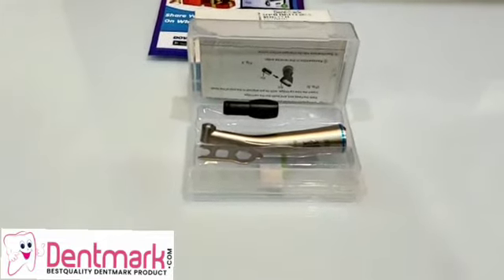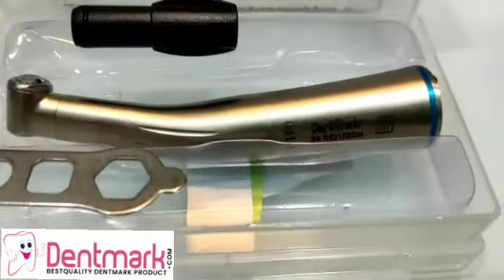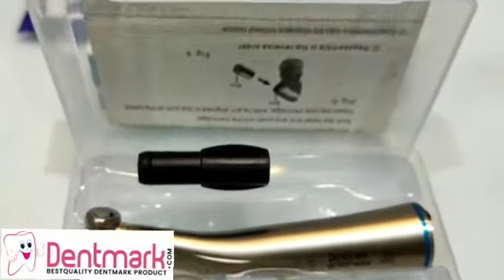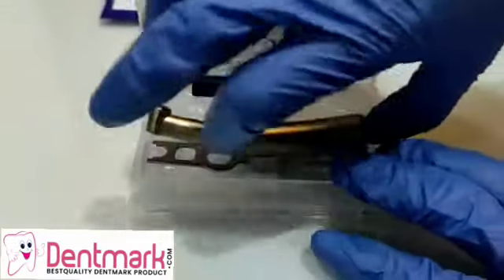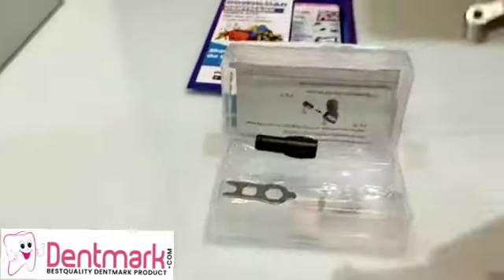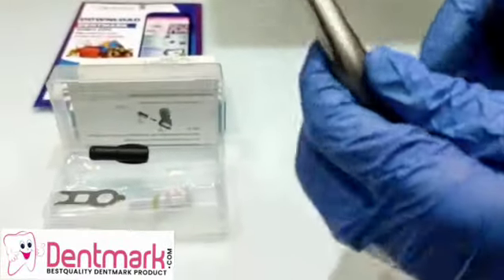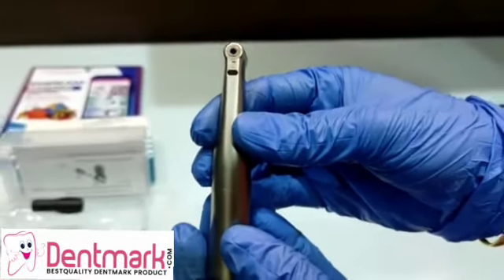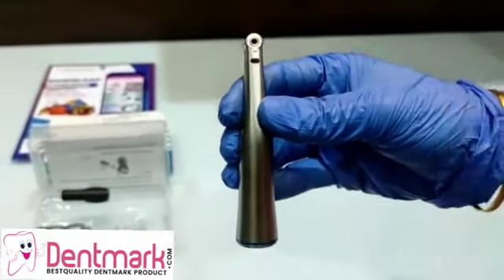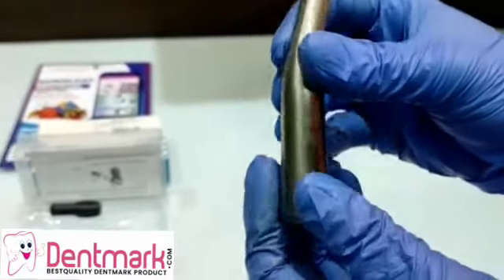Greeting Denmark viewers. Today we are going to watch a video on the one-is-to-one electric handpiece by Denmark. This is a very unique handpiece which is not air driven but used with an electric motor. This is an electric push button fiber optic contra angle handpiece. Firstly, the gear ratio is one-is-to-one.